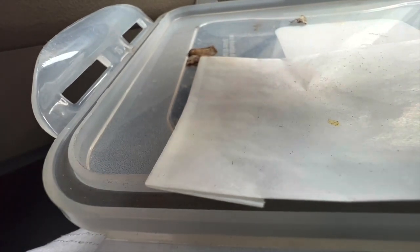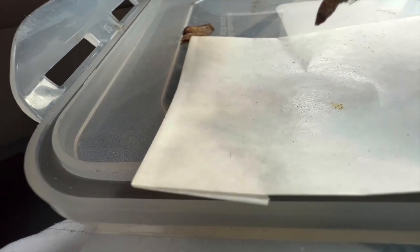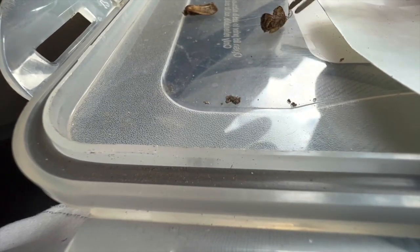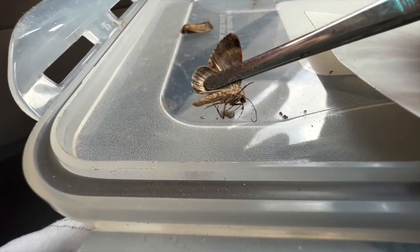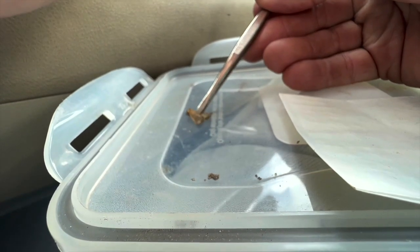Got a few little Noctuids, and these little Geometrids — they have green wings when they're in the trap, and as soon as I touch the ethyl acetate the green disappears. So we don't get to see the green on the specimen, unfortunately. But it should be good enough to identify the moth. There's a nice specimen.